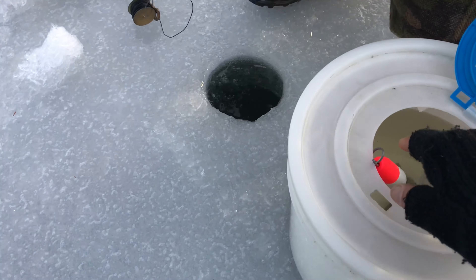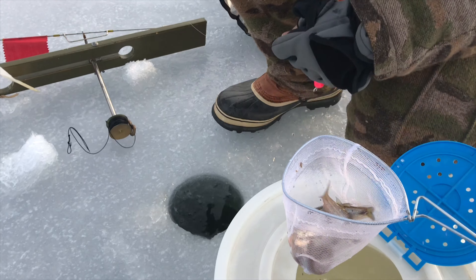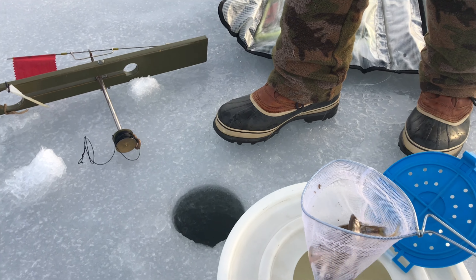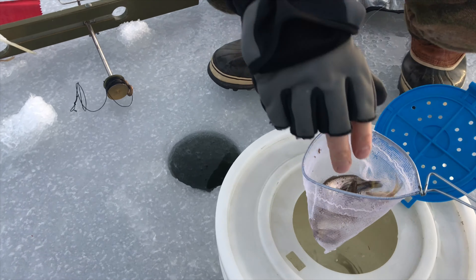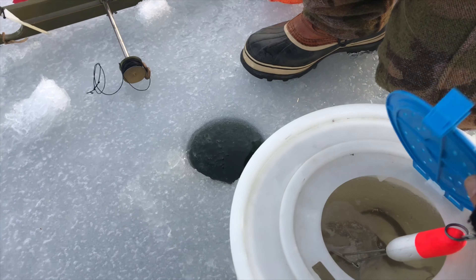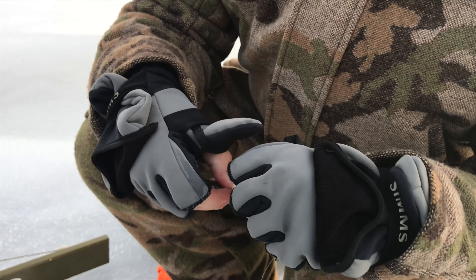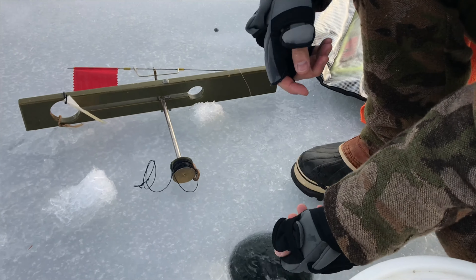And then we're going to put our shiner on. I have them right here for you. I like to do a mix of medium and small shiners, because the big fish will bite small bait too.